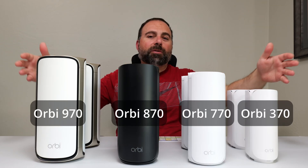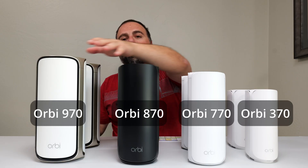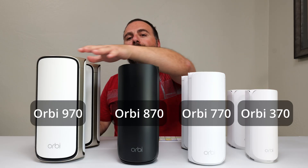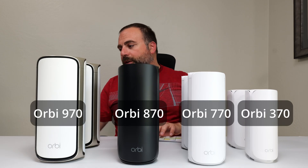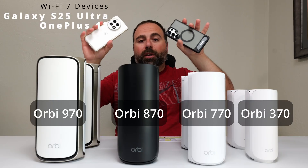I'm going to compare these four Wi-Fi 7 mesh systems to each other. They're all the Netgear Orbi brand, from least expensive to most expensive and essentially from least powerful to most powerful. I've done speed tests and range tests, so we'll go over all those numbers. I have tested them with the following Wi-Fi 7 devices in the same exact scenarios.